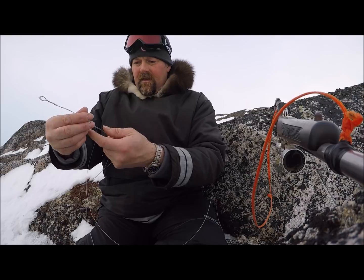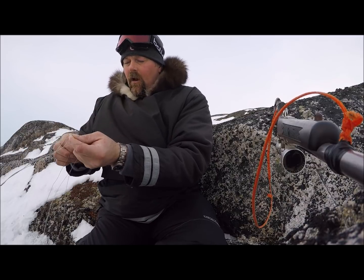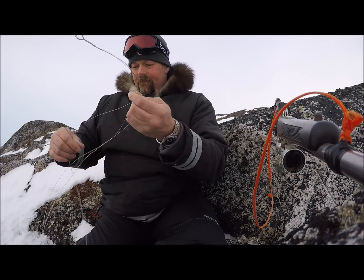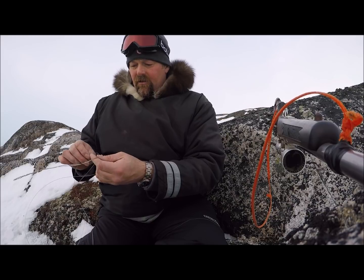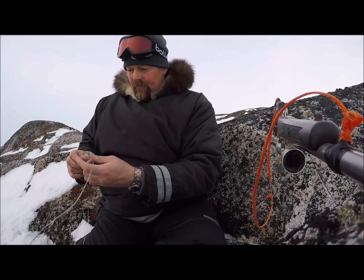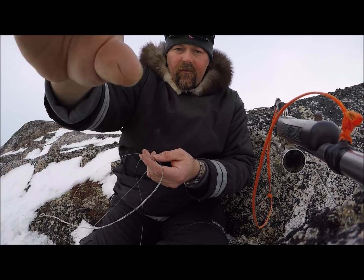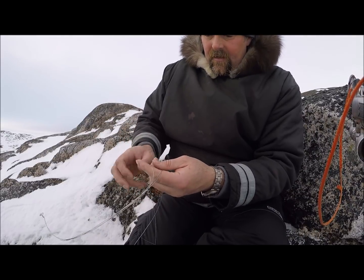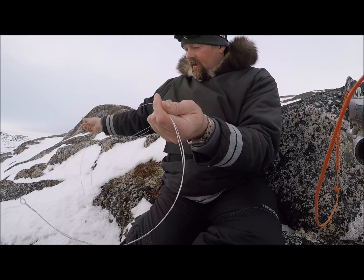You gotta keep clearing the wire out behind you a little bit — if not it'll be all snarled up. If I was standing up and clear I'd be flicking these wires a little more. And this will work. Like I said, it's illegal to just go and set it for fox and lynx, but in a survival situation that changes everything. You don't want to tighten the braid — it's a very loose braid. Just clear it out behind you as you go. One over the other — you gotta clear it behind you or you'll have a snarl.